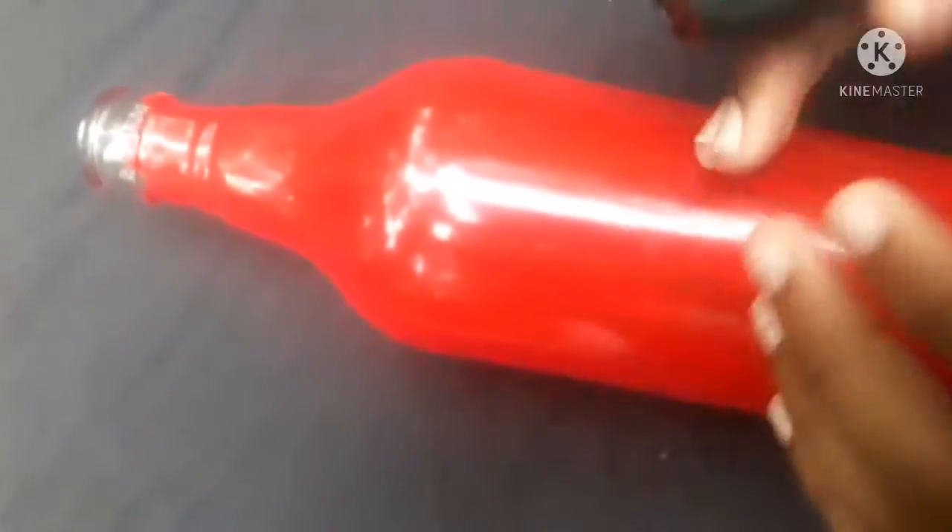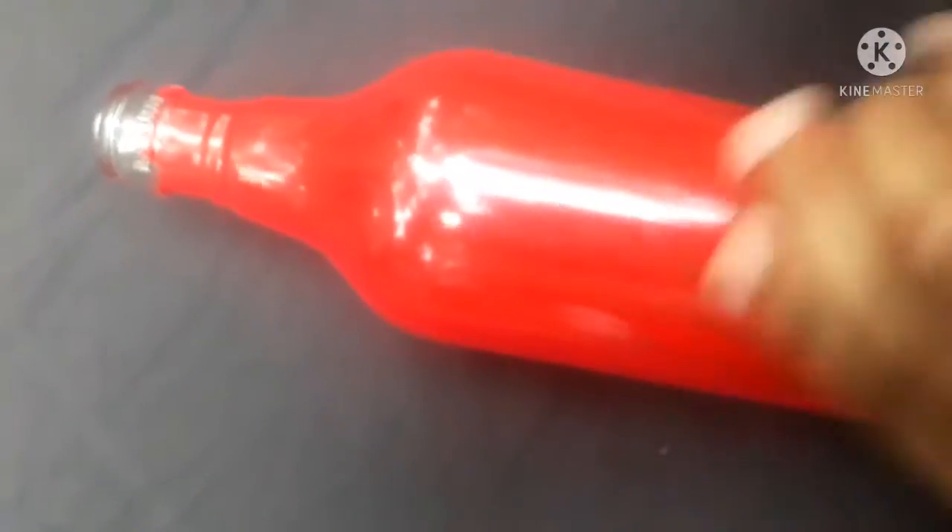This is a permanent marker. We have a great design of this bottle.